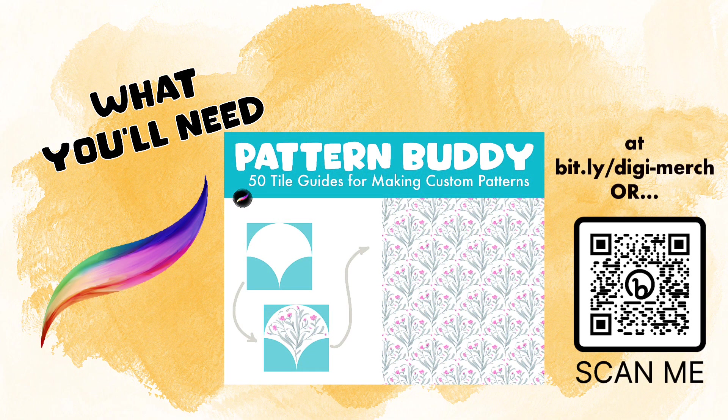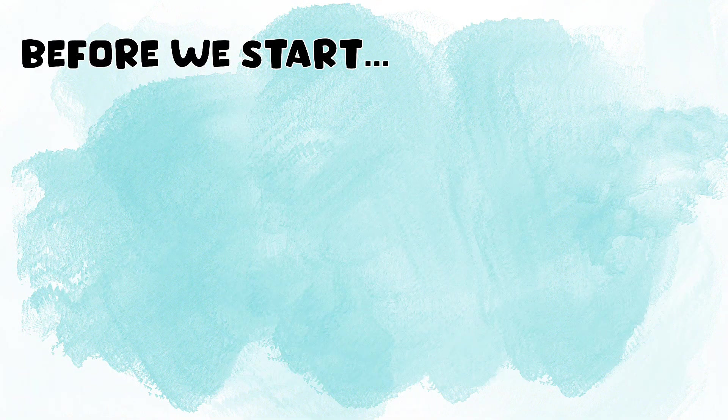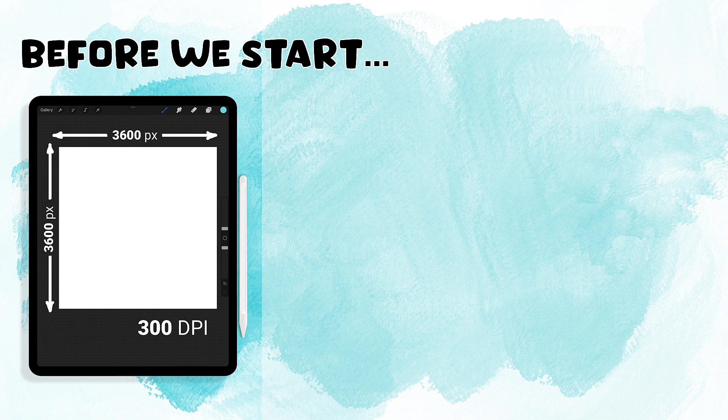You can find that set at bit.ly/digi-merch, or you can just go ahead and scan the QR code. Three things before we start: we're going to be using a 12 by 12 inch canvas at 300 DPI for our project, and that translates out to 3600 pixels by 3600 pixels.